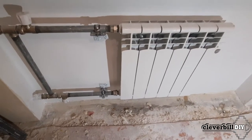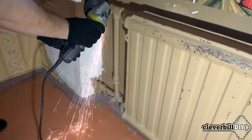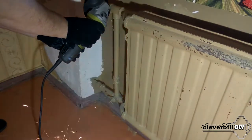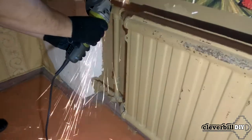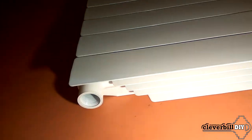Hello everyone. In this video we will talk about installing a bimetallic heating radiator. In my other video, the link to which you will find in the description, it was about dismantling the old radiator and the manufacture and installation of a bypass piping for attaching a new radiator.